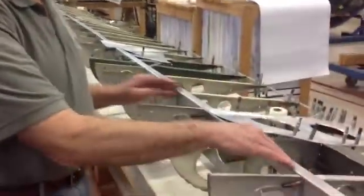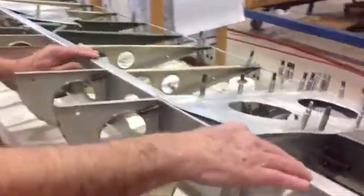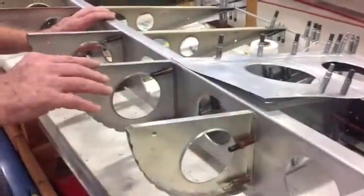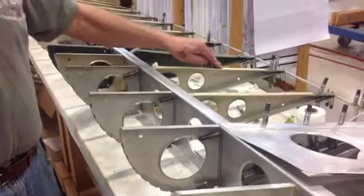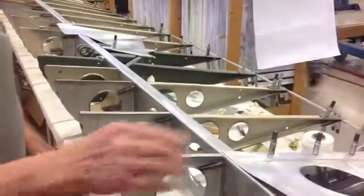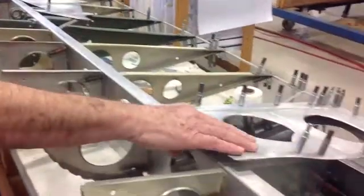This long center piece is the main spar. These are the ribs — the leading edge ribs and the trailing edge ribs — that were made locally. This is a skin that again is made locally.